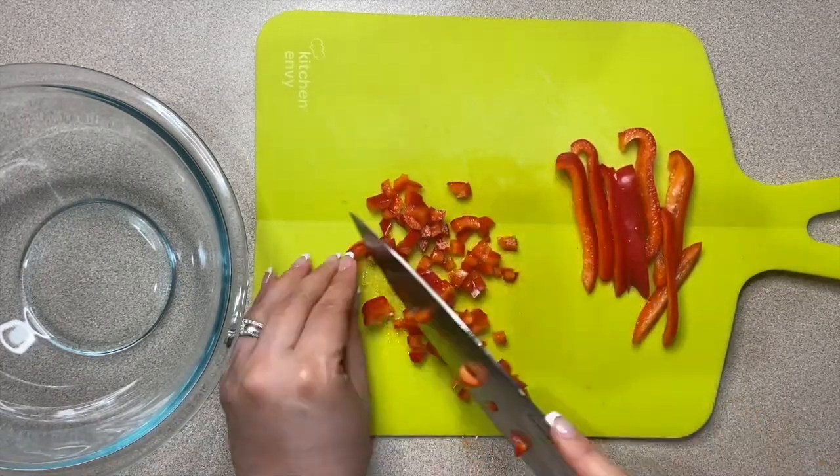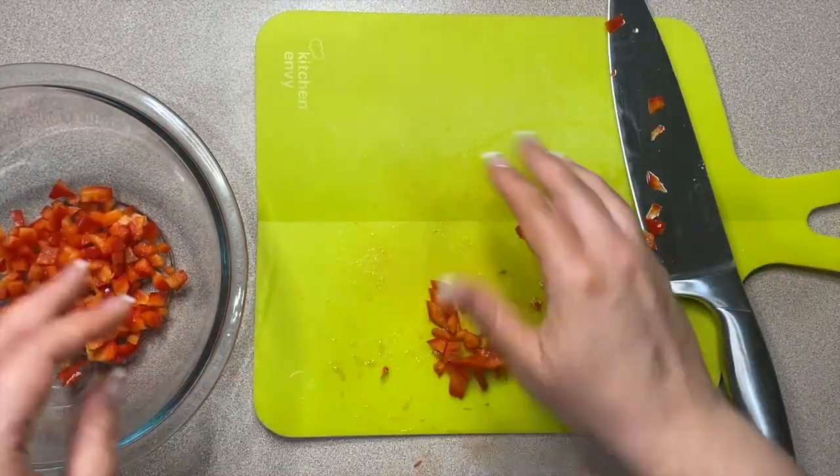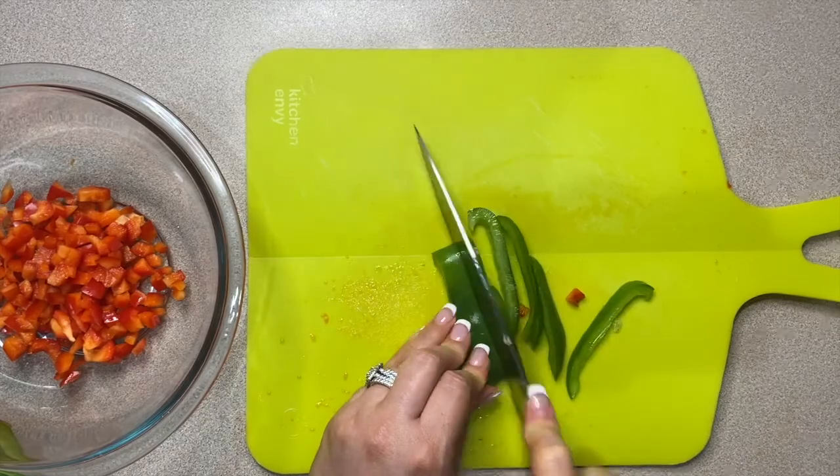We are going to start by chopping half of a red bell pepper, half of a green bell pepper, and half of a red onion.